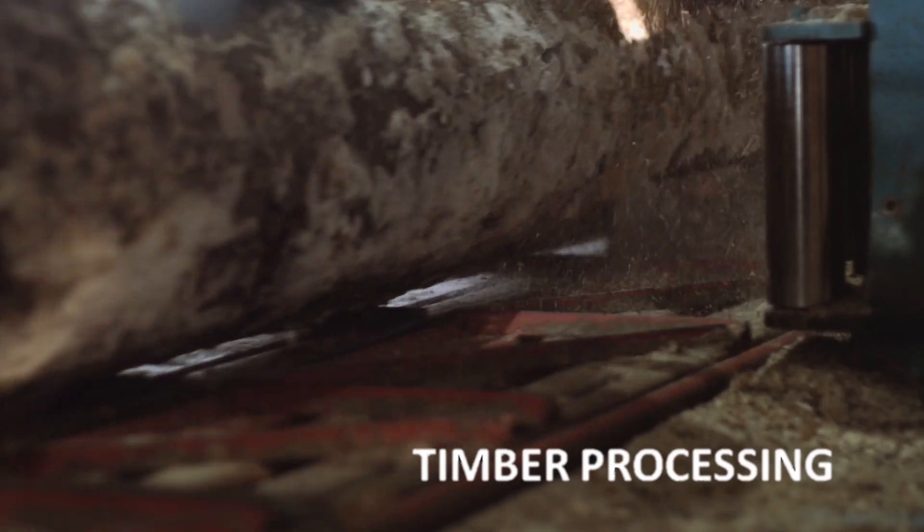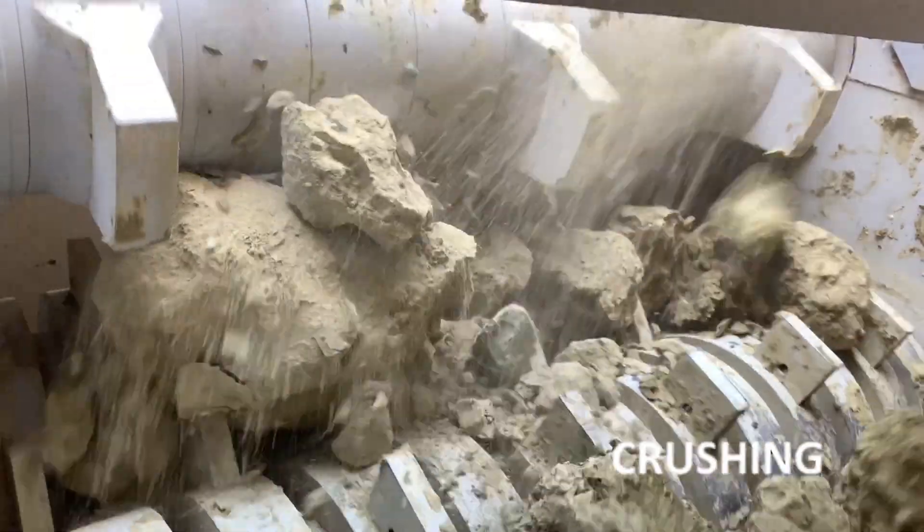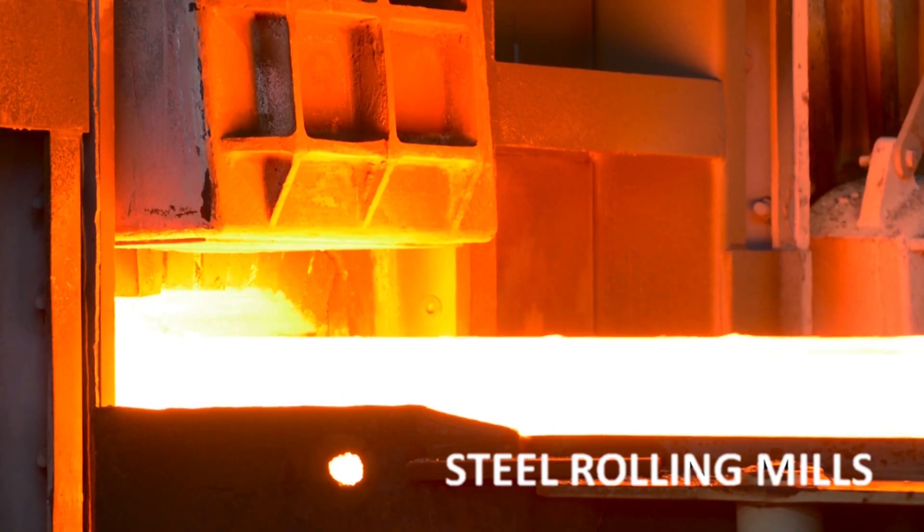Typical applications include timber processing, industrial shredding, crushing, milling, extrusion, and rolling mills.